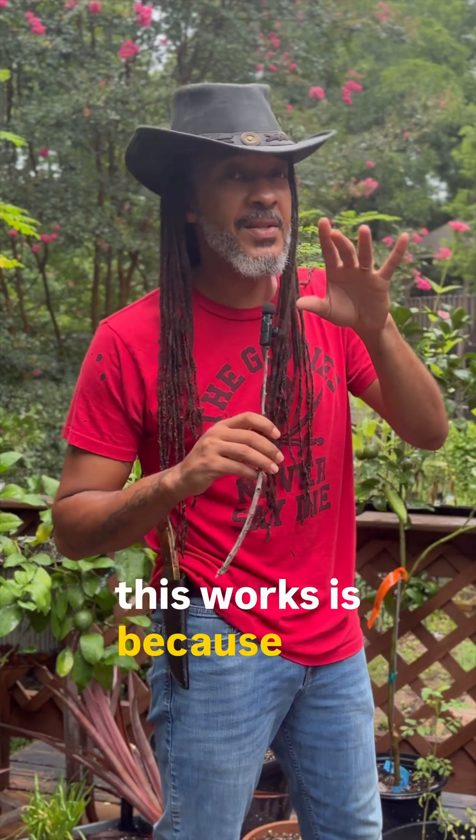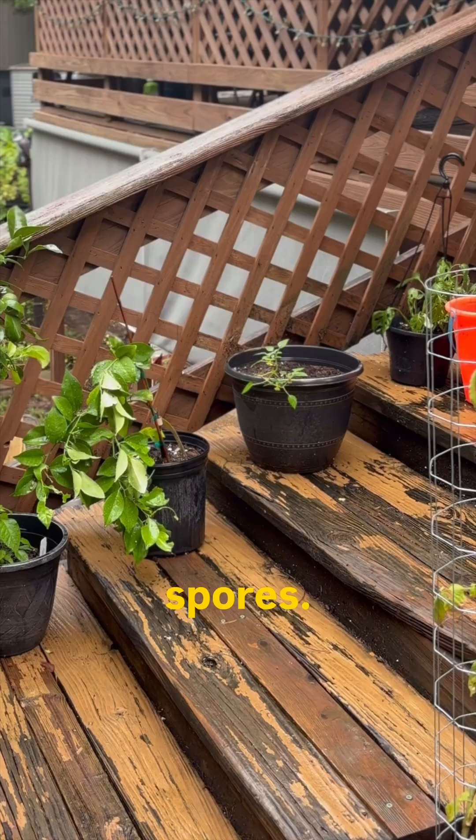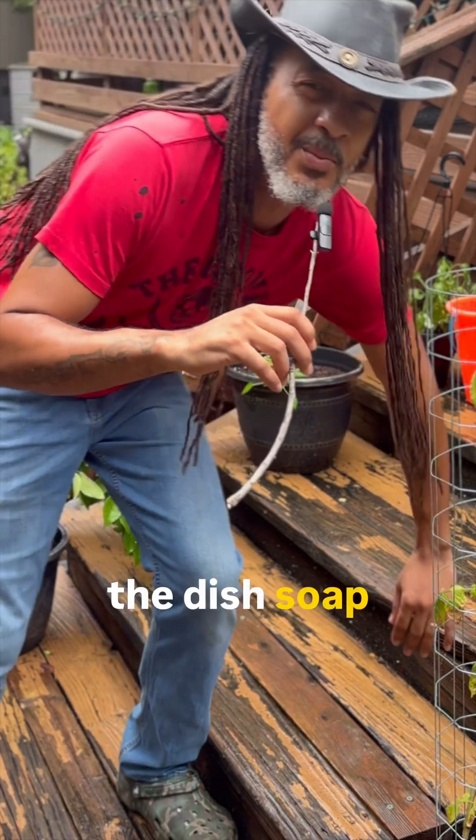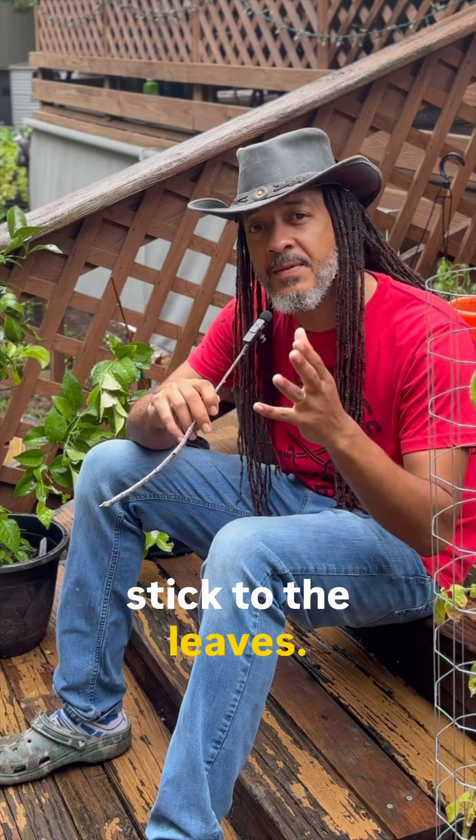The reason why this works is because the sodium bicarbonate is actually changing the pH of the surface of the leaves, making it inhabitable for your fungal spores. The addition of the dish soap acts as a surfactant, making it so the solution can stick to the leaves.